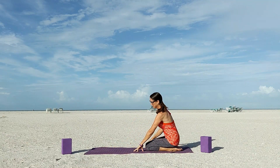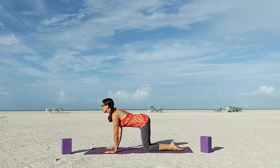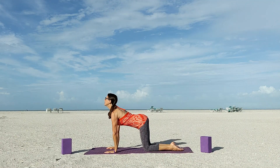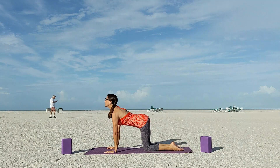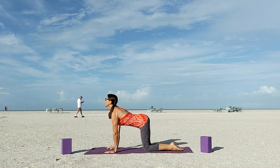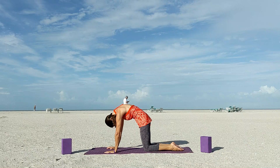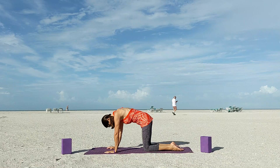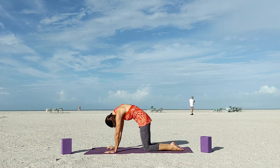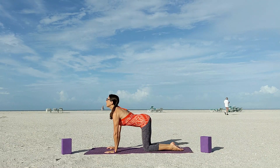Come out of your child's pose and come into tabletop. Now we'll do cat-cow. Inhaling as you drop your belly to the mat and looking up, and exhaling as you tuck your chin to your chest and look down. Inhale up, exhale down. Your body and your breath are moving in synchronicity. Keep going at your own pace.